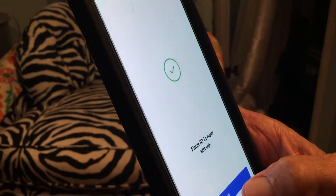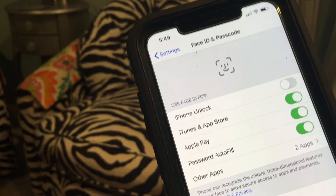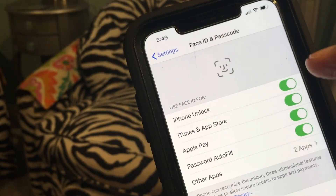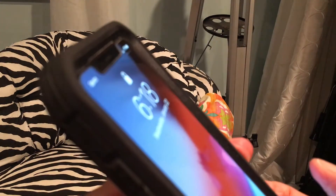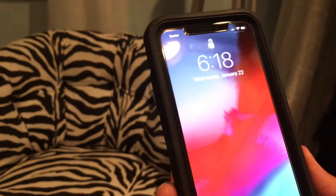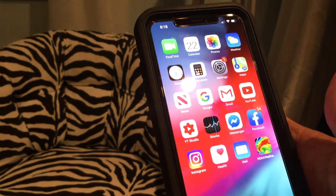Face ID is now set up — done! Click Done and make sure iPhone Unlock when using Face ID is enabled. I'll put it to sleep by clicking the side button, then as soon as I look at it, it unlocks, and when I swipe it's already ready to go.